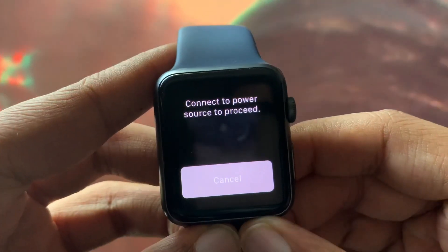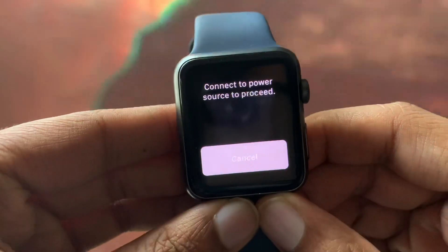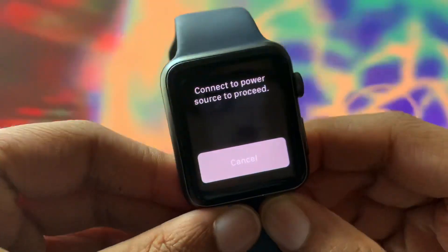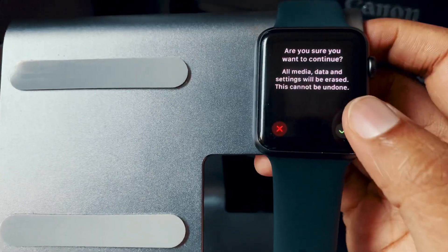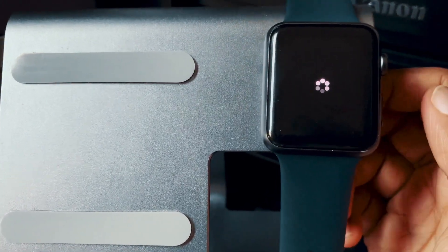Eventually you'll have 'Erase All Content' setting, and that's what we're going to do. It says connect to a power source to proceed, so I'm going to go ahead and plug this into my charger here. Now it's saying are you sure you want to continue — all media and data. I'm just going to press OK.